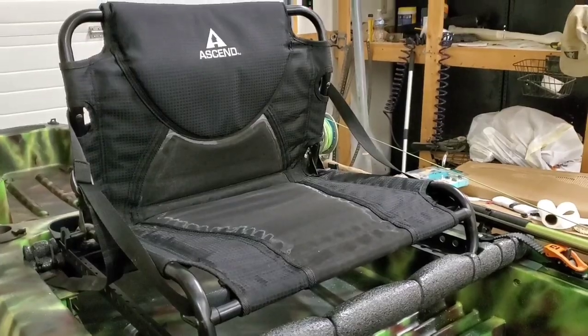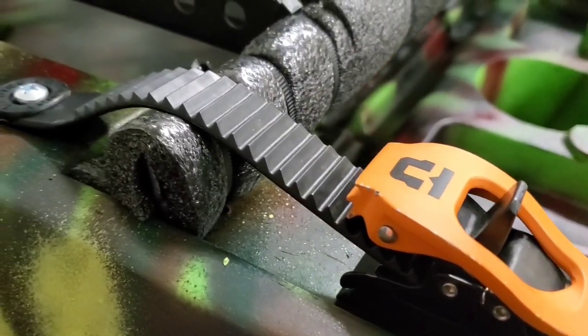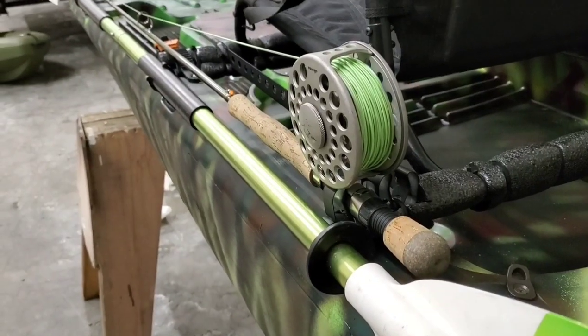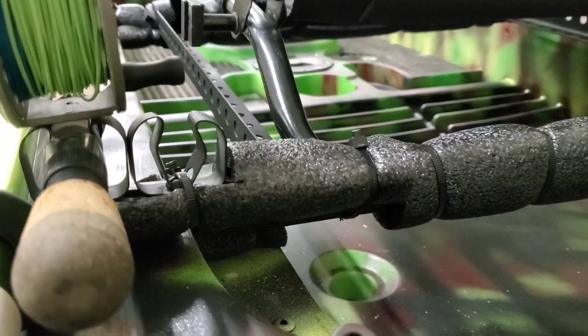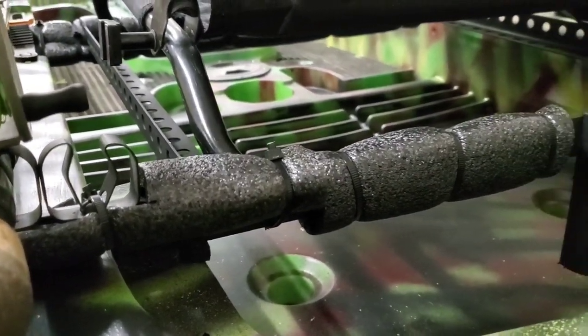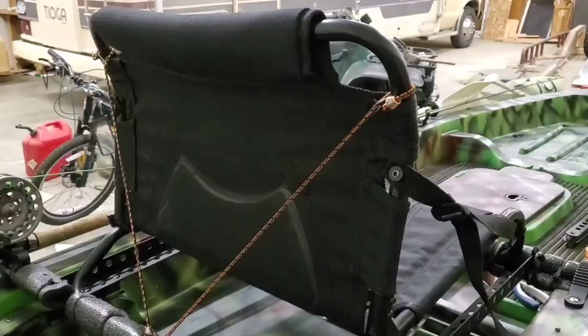Welcome to my new video series, the Ascend 12T build. Over the next few months, I'm going to be heavily modifying my kayak and documenting each step along the way. By doing this, I hope I can inspire some of you to build the kayak of your dreams and show you that you don't need the most expensive kayak on the market to have all the features that you want. You just need a little bit of creativity and ingenuity.